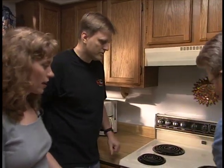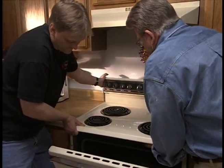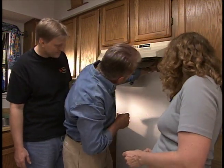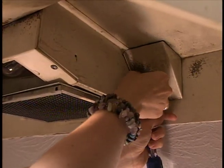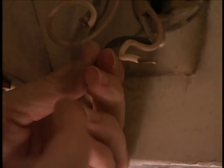Before we can do anything, we need to take the old stove out. While Paul and I remove the old stove, Kimberly turns off the power to the range hood at the main breaker. Then she removes the cover plate screw, and disconnects the wires — first the plastic wire nuts, then the wires powering the exhaust fan and range light.